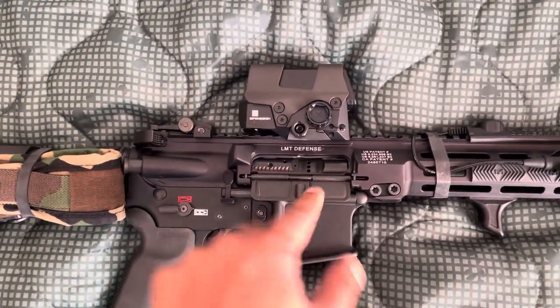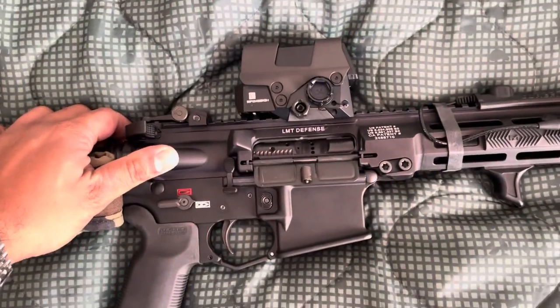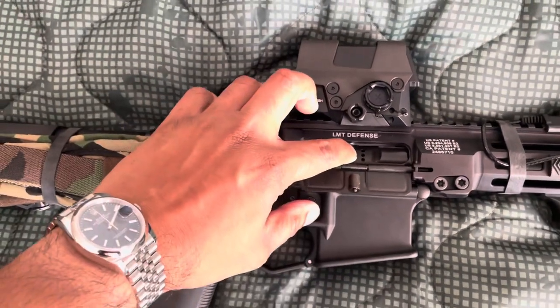The bolt is a LMT enhanced bolt carrier, and it's cleared. You can see the three holes there.